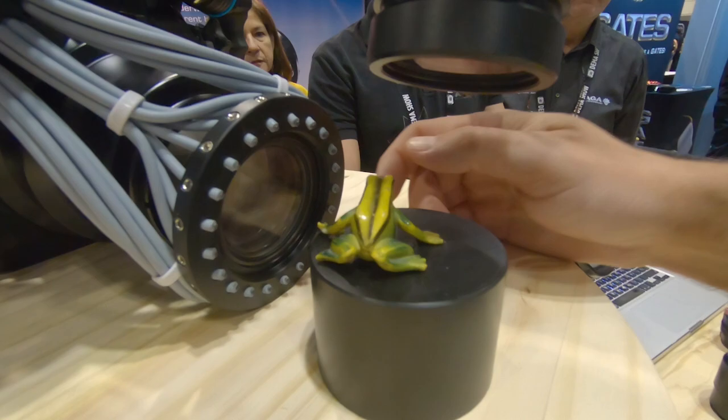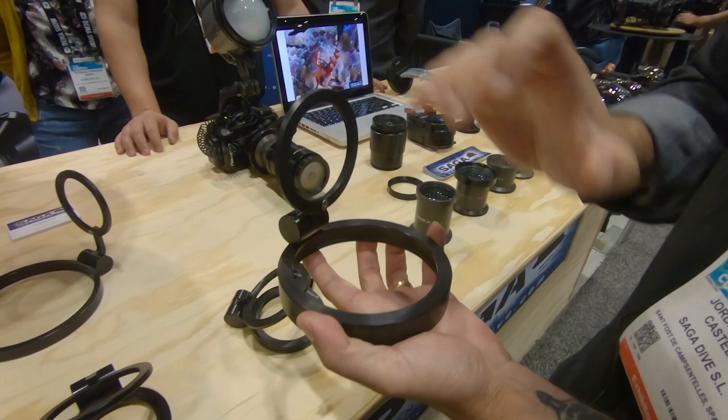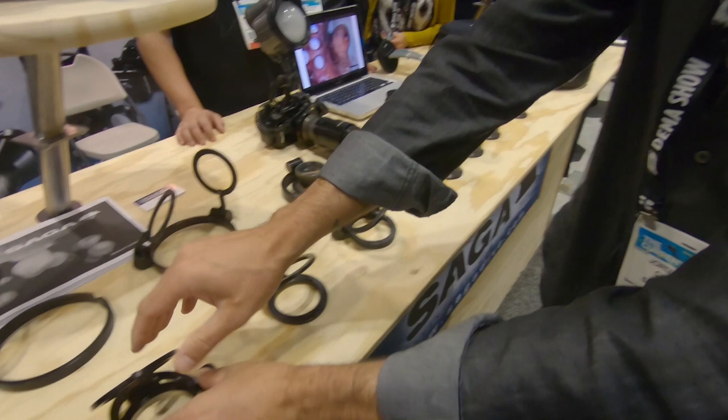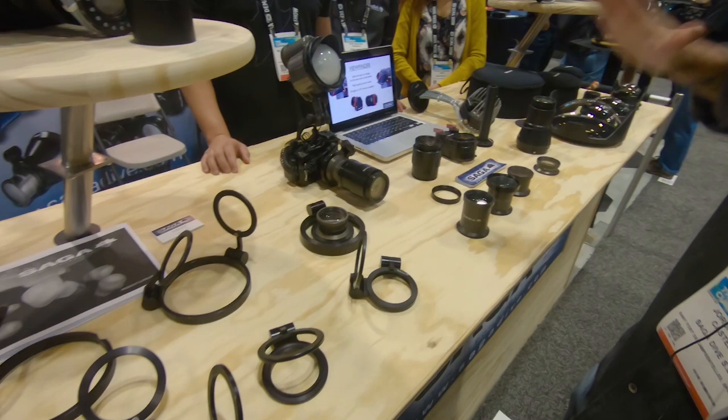One of our main products is the flip adapter. It's the most useful, most helpful accessory we make. We make it for any brand of ports, any size — you only have to order. It's completely safe. You have a click, and once the lens is attached, it never falls. Once it's in the top position, it never falls. We have it in single, double, and even triple. It also fits ports with M67 threads.